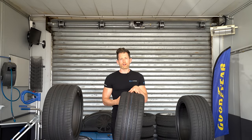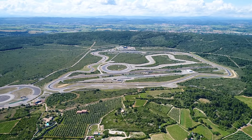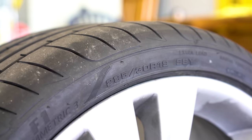To find out, I've come back to Goodyear's incredible test facility at Mireval in the south of France, and I've got these three different tyre sizes: a 225-40-19, a 255-35-19, and a massive 285-30-19.